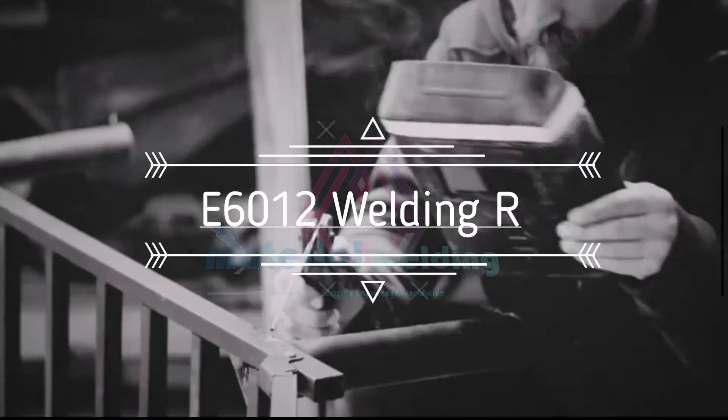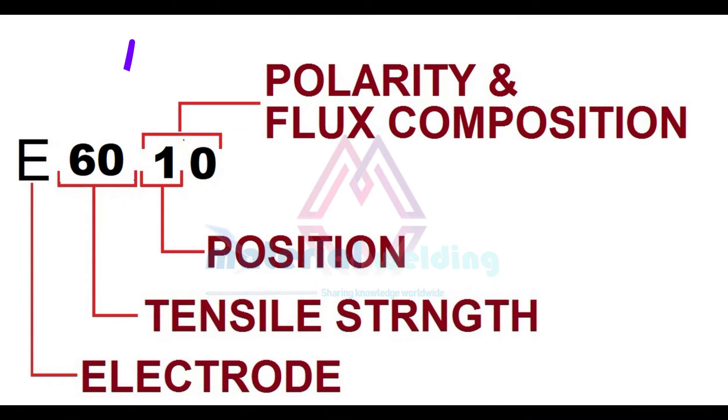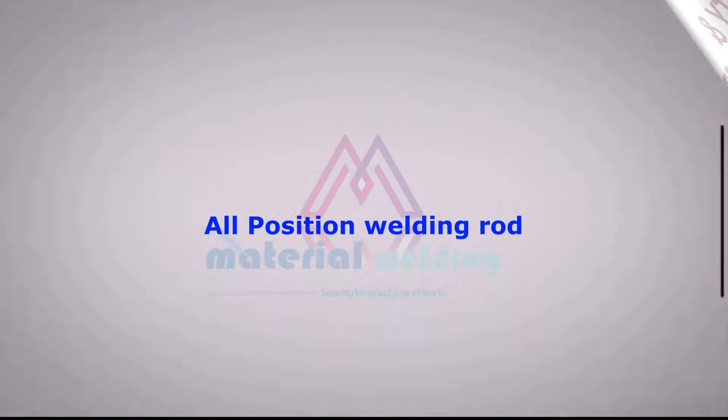This electrode is part of the AWS classification system, where E stands for electrode and 60 indicates the tensile strength in thousands of pounds per square inch, or KSI. The 1 signifies that it can be used in all positions, making it highly versatile.